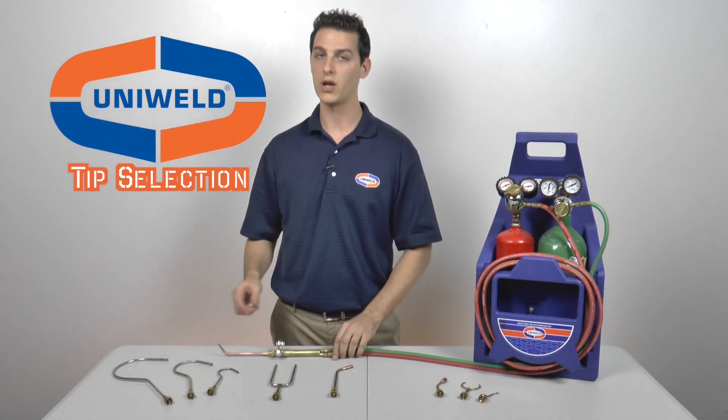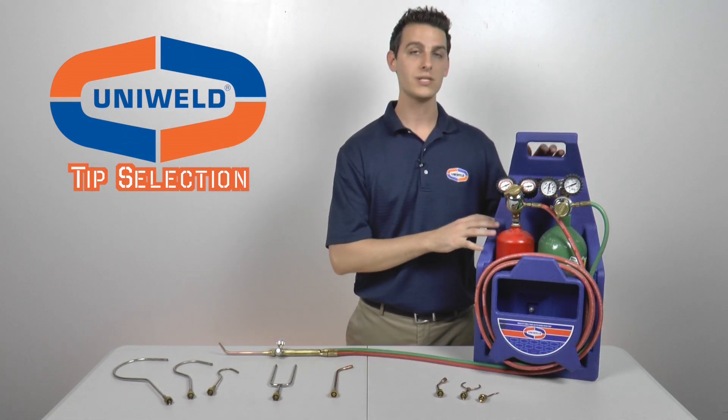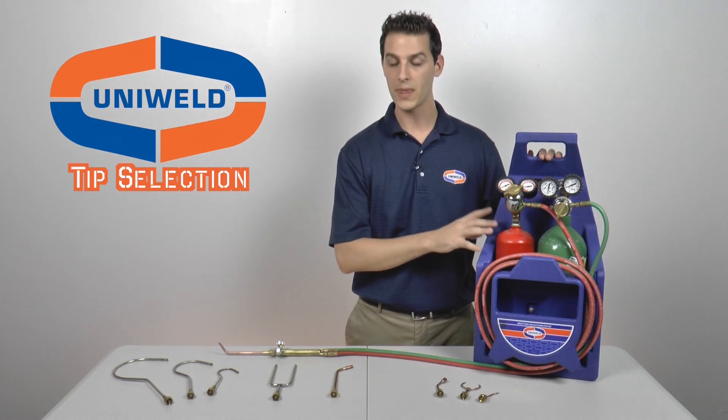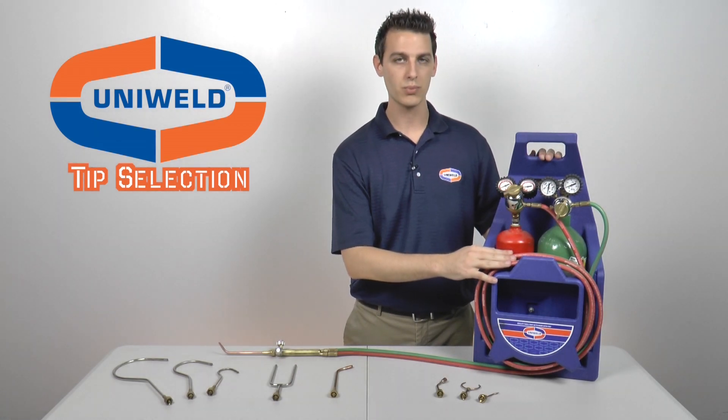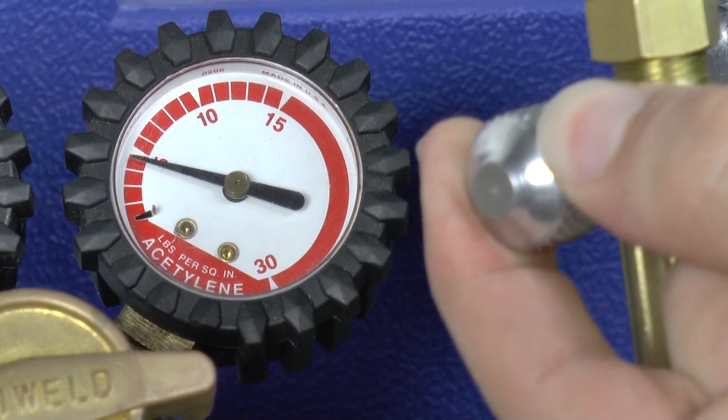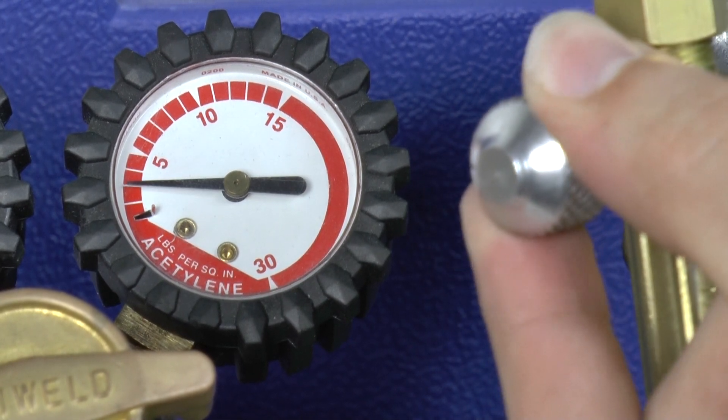Next, we will set the pressures on our regulators. The chart told us that our oxygen and acetylene pressure should be set at 5 and 5. However, the 12-foot hose that is connected will cause a pressure drop of about 2 psi. Therefore, we'll set the pressures on oxygen and acetylene at 7 and 7.